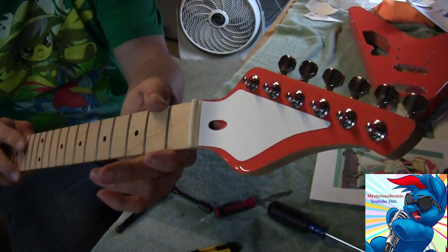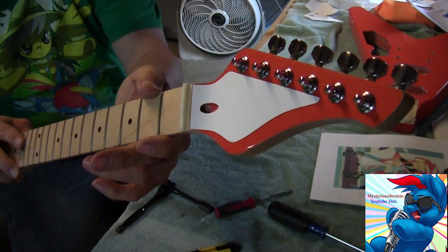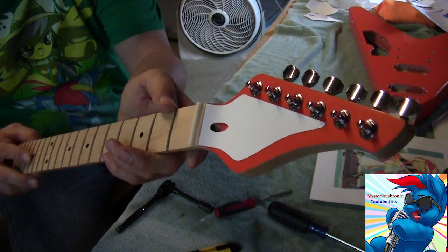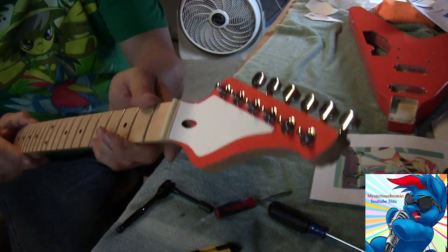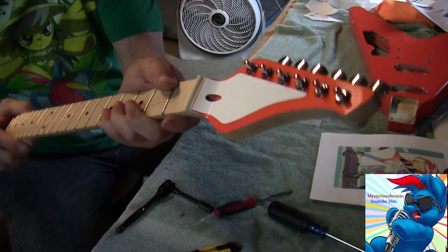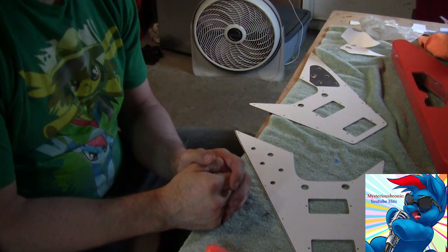There it is - that is going to look awesome, I love it! I put a couple of string retainers in as well. That's done and ready to go on the body. We're close! Now that the neck is taken care of, we need to take care of the pickguard.